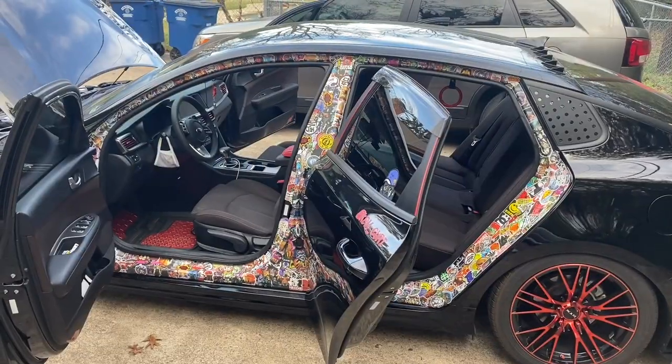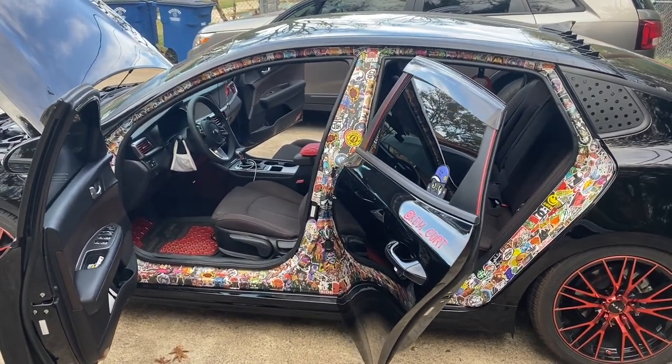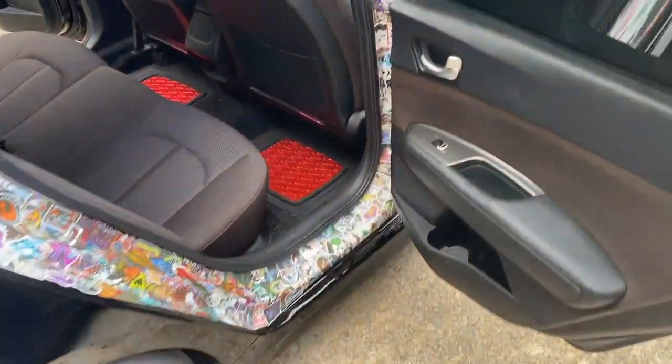All of our hard work has paid off — this looks incredibly amazing. I'm actually quite pleased with how well it looks being individual stickers instead of a wrap. Here's a quick look at this side too.